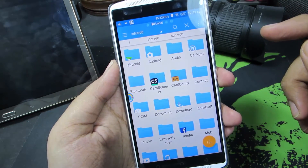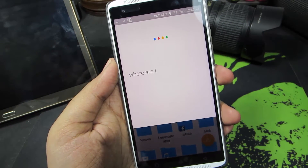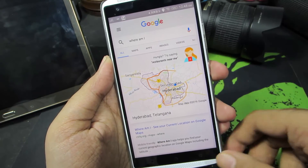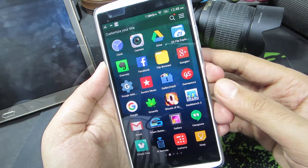OK Google. Where am I? Here's a map of Hyderabad. So guys, that's how simple it is to use Google from any screen on your Lenovo Vibe X3.